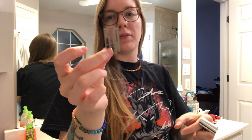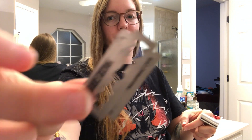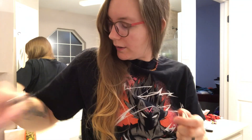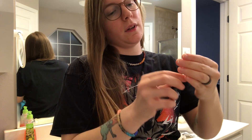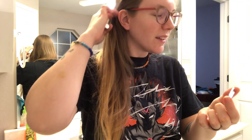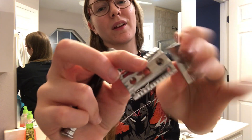Okay, so I have the razor right here. I got that off. This one's a little different than I thought it would be — I just took the whole thing off.